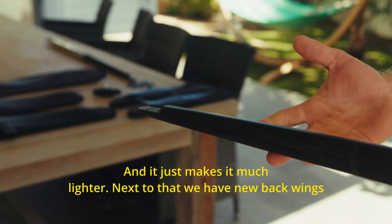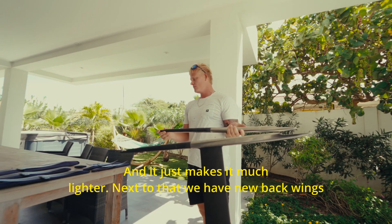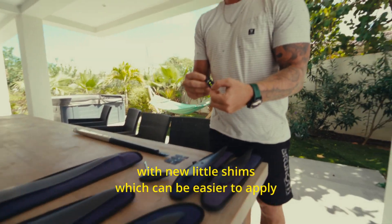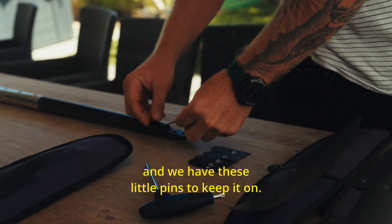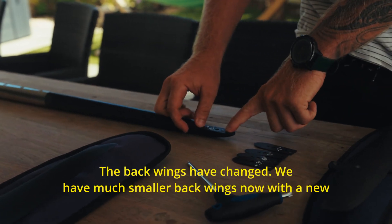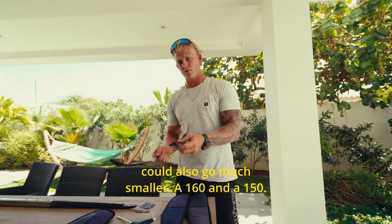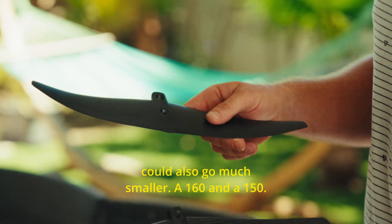Next to that, we have new backwings with new little shims that are easier to apply, and we have little pins to keep them in place. The backwings have changed — they're much smaller now, with a new profile that's much more powerful. That's why we could also go much smaller: a 160 and a 150.